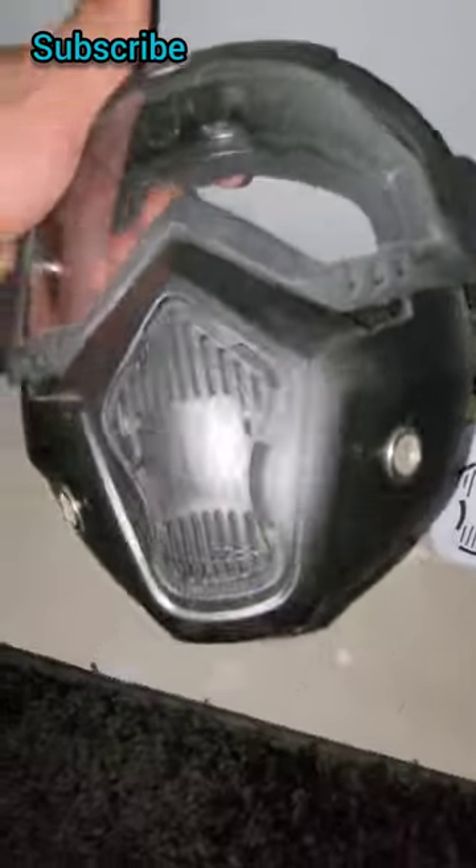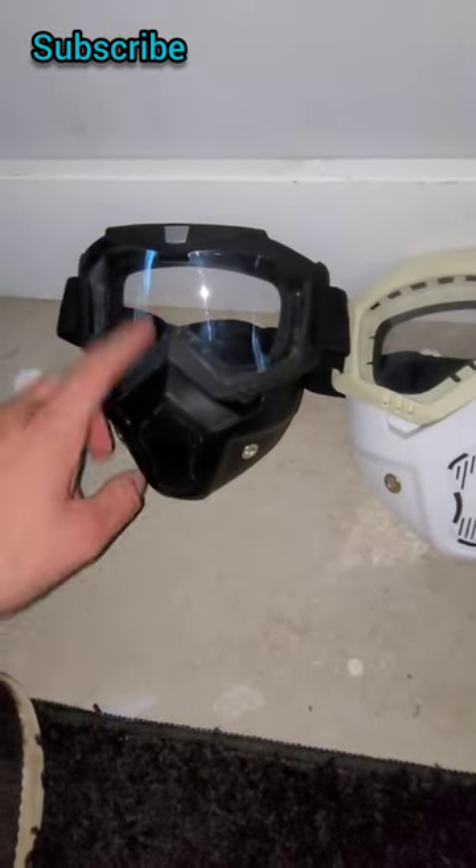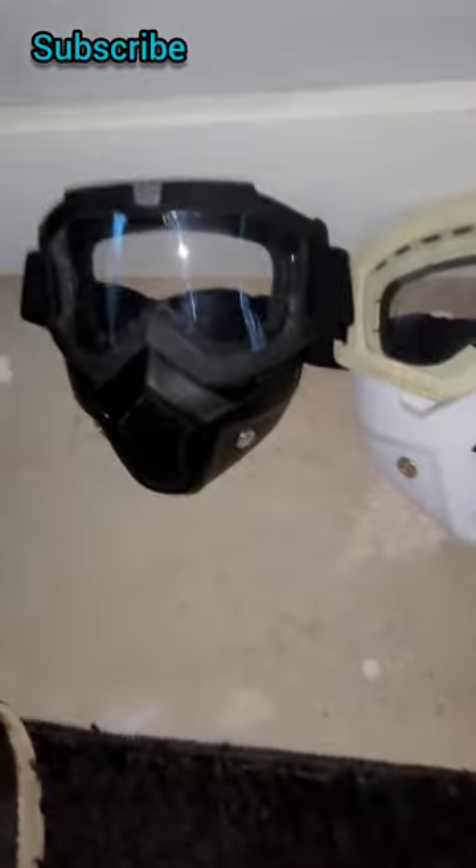It's got vents there, and some foam padding on the back. I'm going to go shoot it with an airsoft really quick.